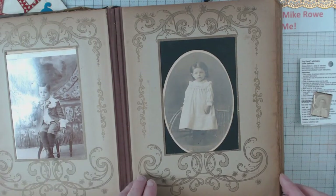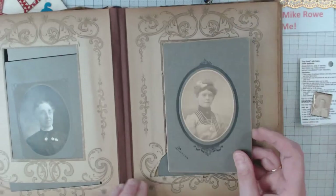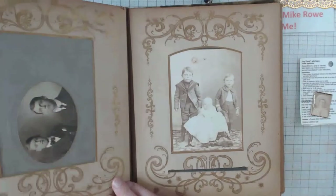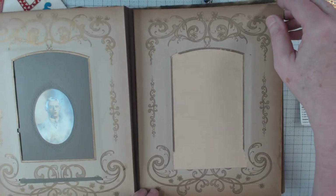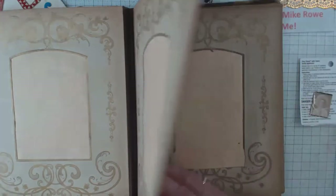Aren't they beautiful? So this is what I got in the mail with all of those postage stamps. I had posted it on my Facebook and showed everybody the stamps, and of course they were like, 'What did you get? What did you get?' So now I'm going to go back on there and tell them they're going to have to wait for my video.